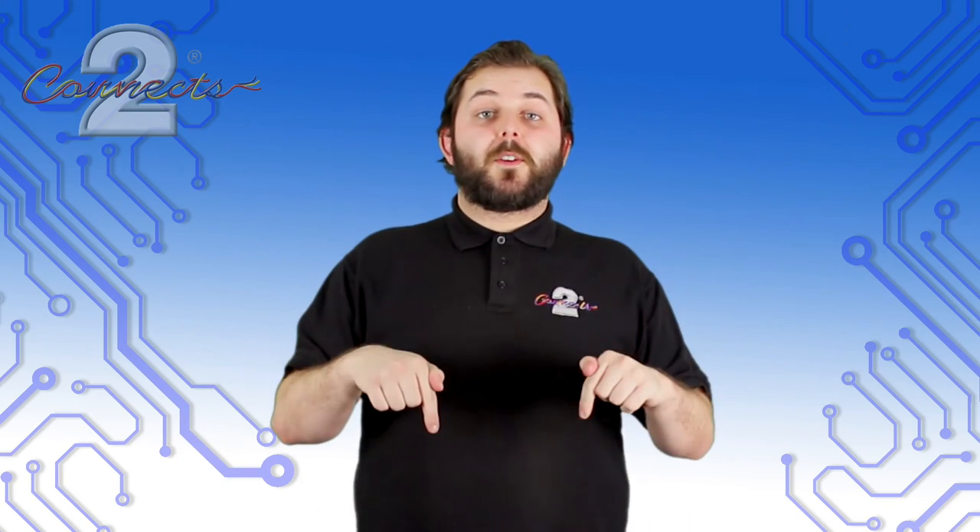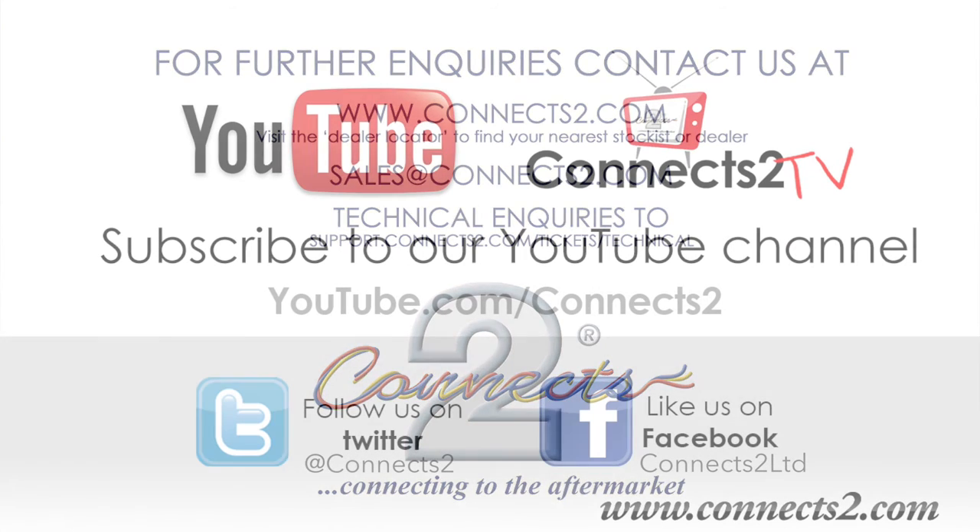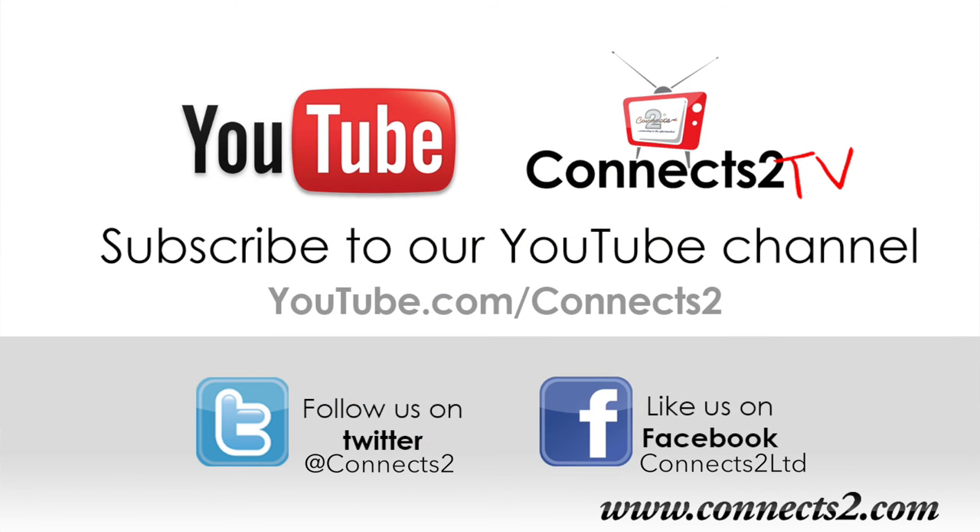Check the information box below for all the parts used within this video, and furthermore check out our website at www.connects2.com. Also, why not subscribe to our channel to keep up with new videos and products, and follow us on Facebook, Twitter and Google Plus to be a part of our ever expanding world of in-car entertainment.